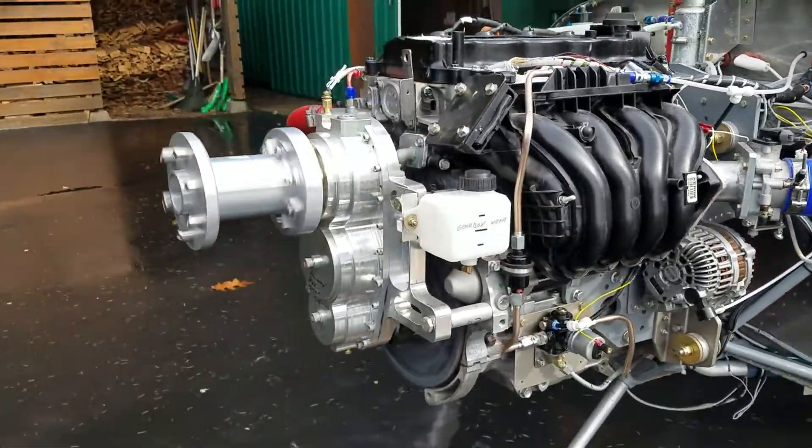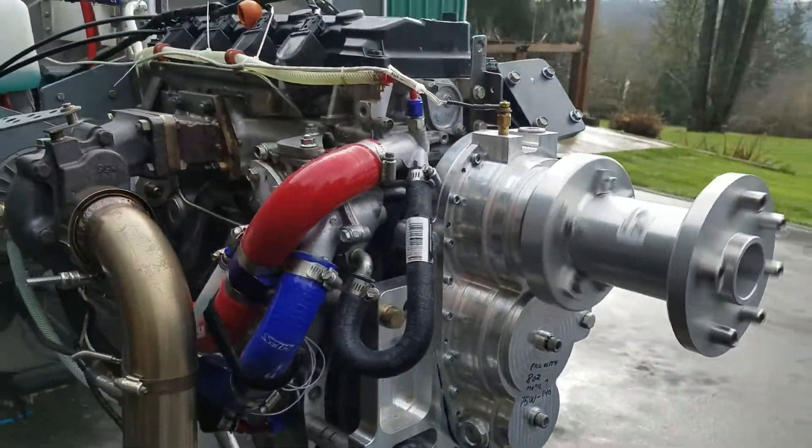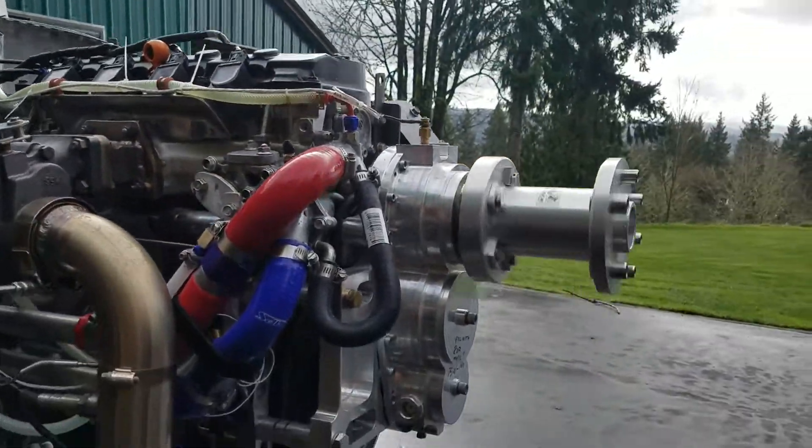This is the Viking aircraft engine scare box — this is the HD box with the sight level.